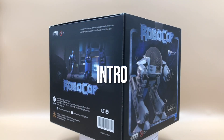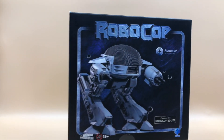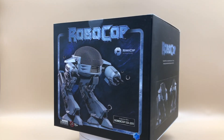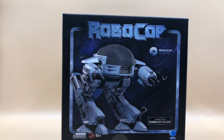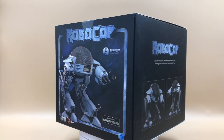Hello everyone, welcome back to my channel for another 1:18 scale figure unboxing and review video. Today we will be looking at this Hiya Toys Exquisite Mini ED-209 from the Robocop 1 movie. I purchased this unit from amiami.com and I will put a link down below in the video description so you can check it out if this item is still available on their website.